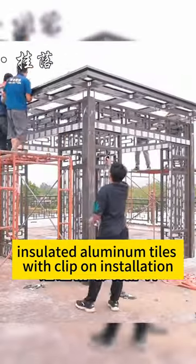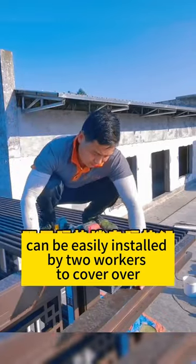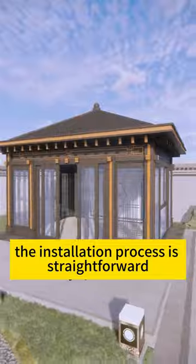Insulated aluminum tiles with clip-on installation can be easily installed by two workers to cover over 100 square meters in a single day. The installation process is straightforward.